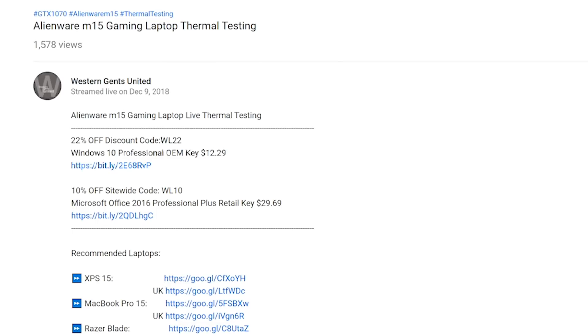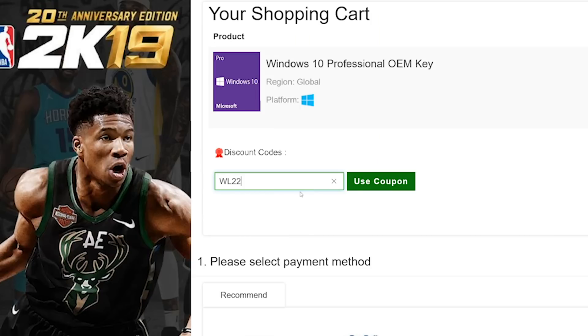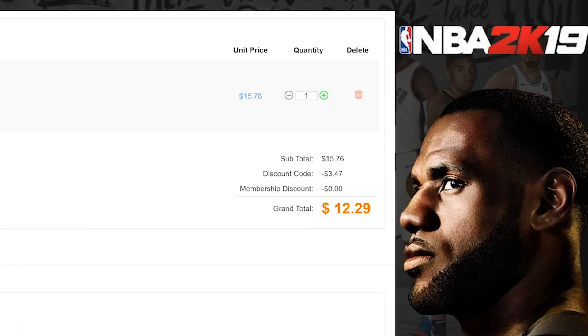Alright champs, let's get rid of Windows Home and get some Windows Pro. Copy and paste my code from the description — new codes, new discount. You can get Windows Professional. Paste my code and boom, it's Windows Pro.